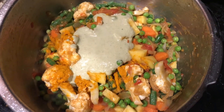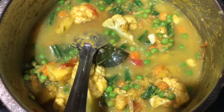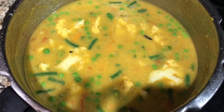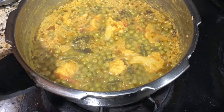Fry until a little bit of the raw smell goes away. Now add 1.5 to 2 cups of water. Check your salt at this point — I added another half teaspoon of salt. Pressure cook for 1 whistle. Kurma is ready now.